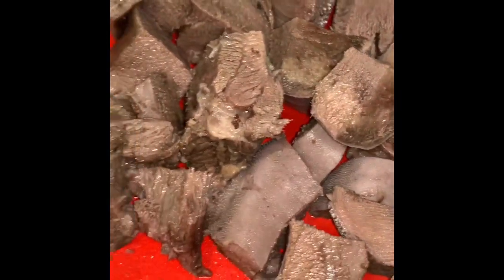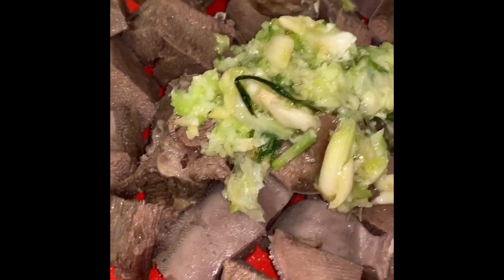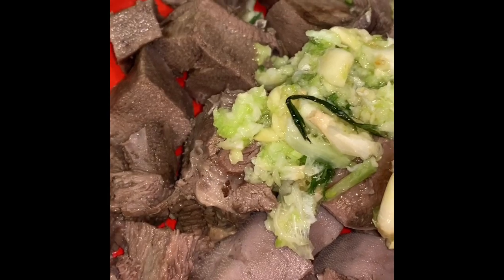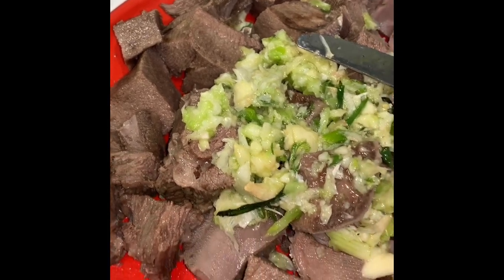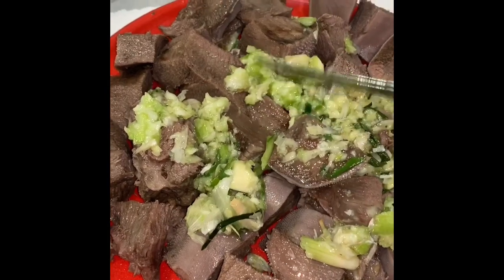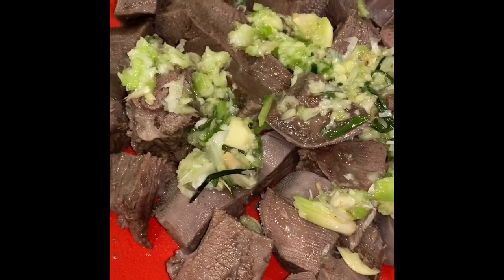I just sliced them and some parts are very spongy because of the fat — it makes it soft but it tastes really good. It tastes good as is, but I like to add a little bit more seasoning. I have some garlic in here and I'm going to add a little bit more salt. Just let them marinate for like five minutes.